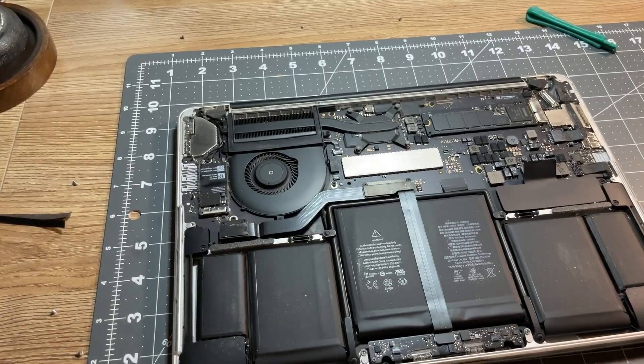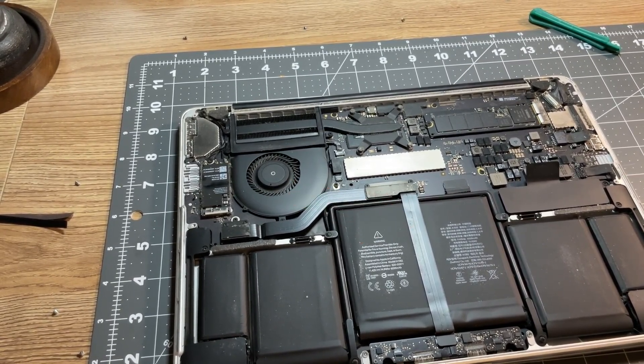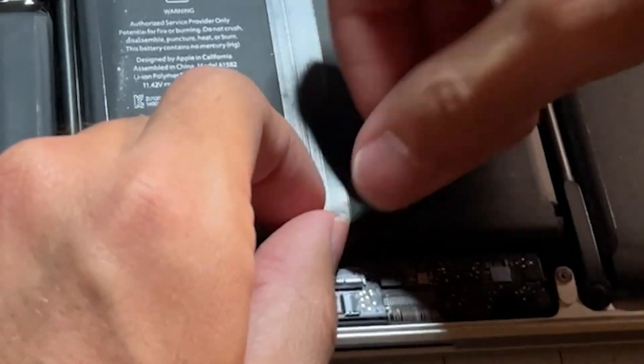Now go back to the back of the computer, and right here is the trackpad flex cable, and what you're going to want to do is reset that connection. There are two spots to reset it — the top and the bottom. If you're going to use the top part, you'll need another special screwdriver, but the bottom connection doesn't need anything special at all. So just come down here, and I'm going to zoom in.